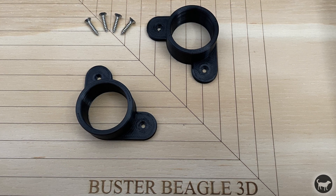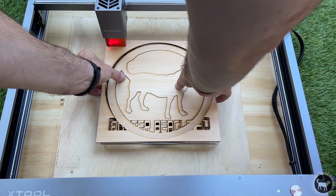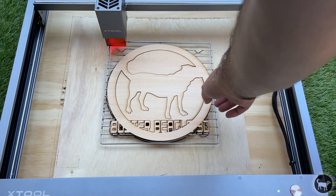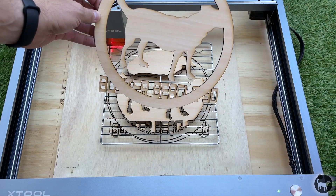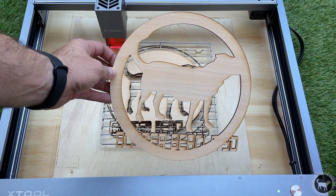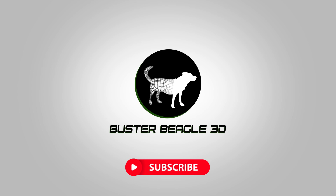Overall, I have been very impressed with the build quality and the work output that the XTool D1 has been able to achieve. If you have any questions not answered in this video or any of the others I just pointed out, please do leave a comment and I will try to answer whatever I can. Thanks as always for watching, and we'll see you next time.